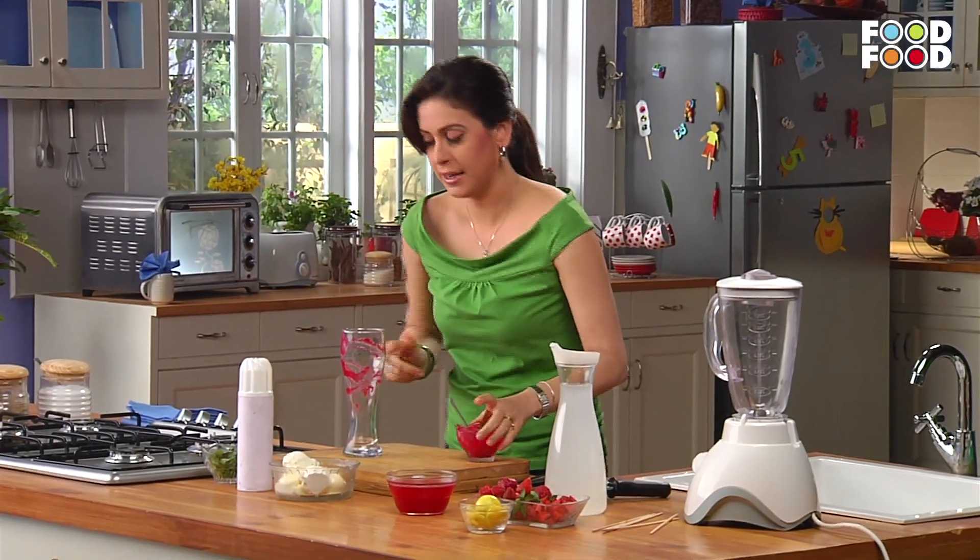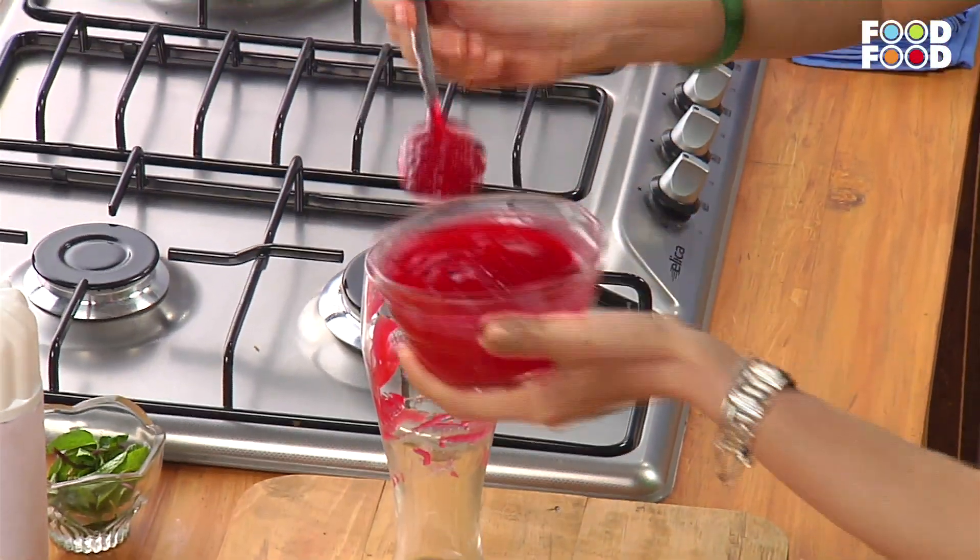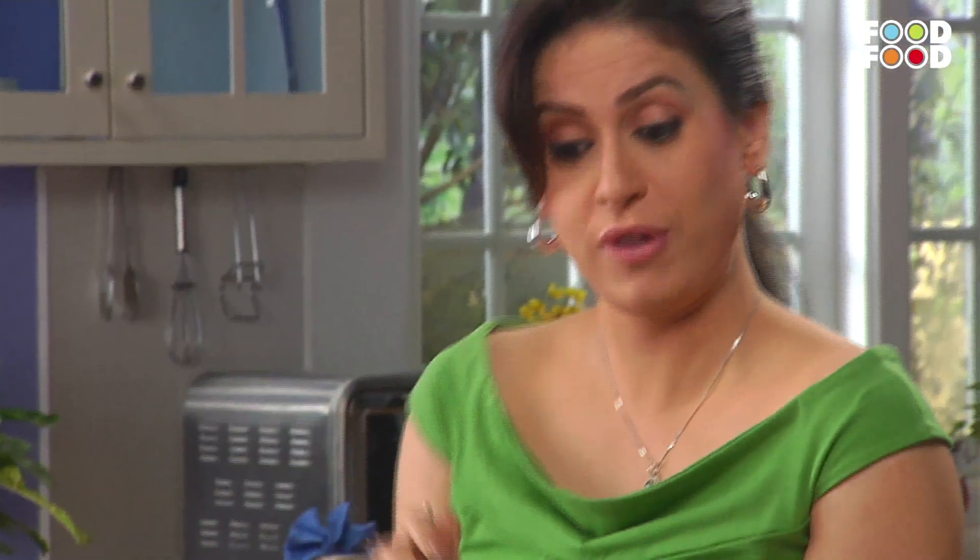Let's decorate the glass with it. Now we will add about two big strawberry crushes. One, and two. If you want, we can add some more.